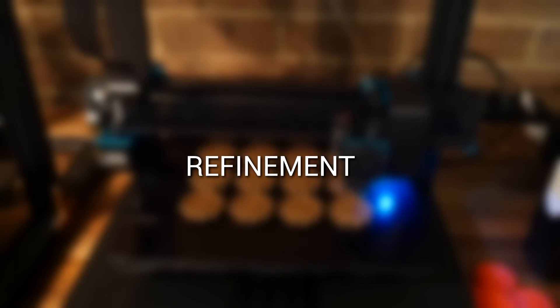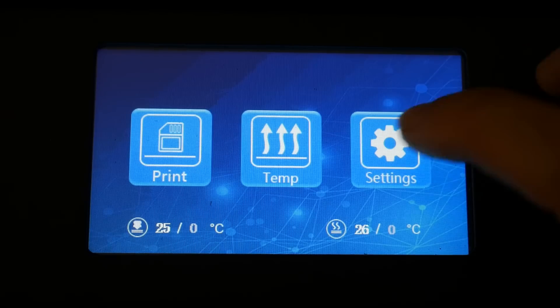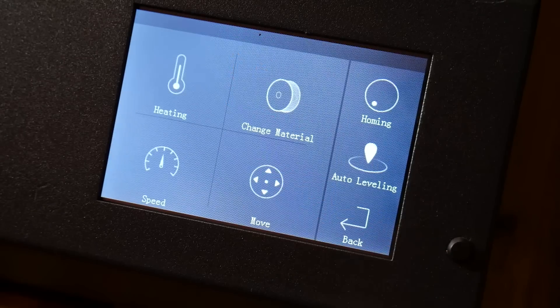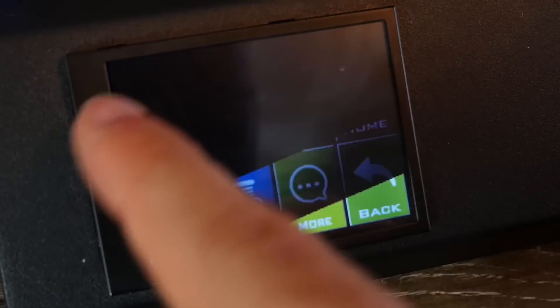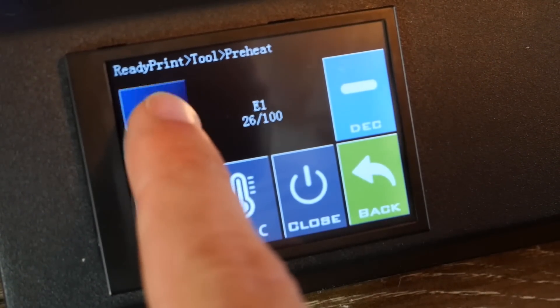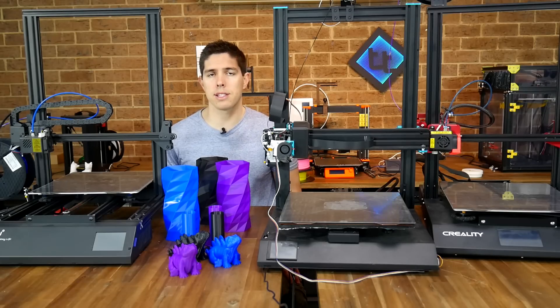Next we'll compare how refined these printers are. All three are fairly refined and one of the most obvious ways you'll see that is in their coloured touchscreens. The CR10S Pro has the biggest display but the Thunder probably has the nicest interface in my opinion. The Sidewinder X1's MKS TFT looks a little dated by comparison, but it has the advantage of being customisable — you can change the graphics and add custom buttons. All three printers have silent stepper motor drivers, so during printing the only noise you'll hear are the fans, and the CR10S Pro is probably the loudest of the three.